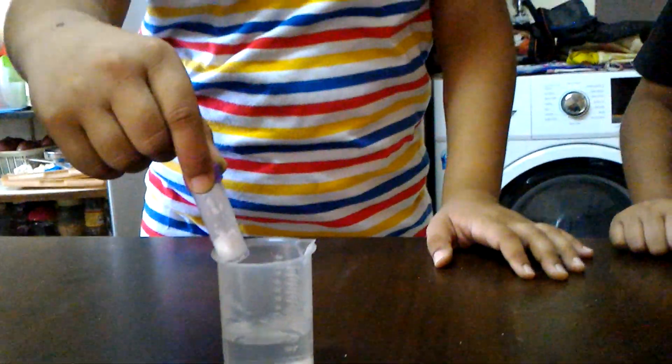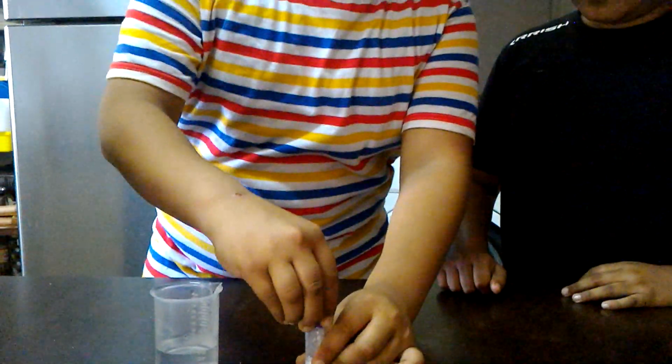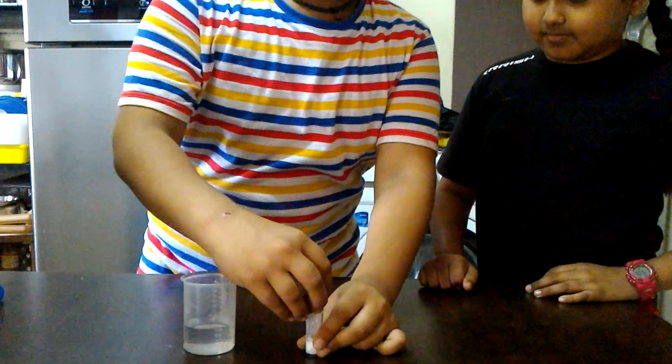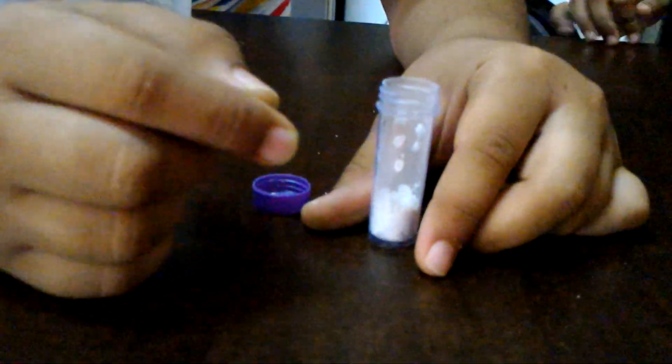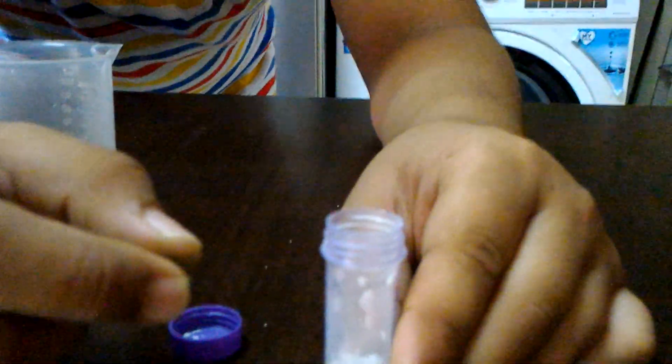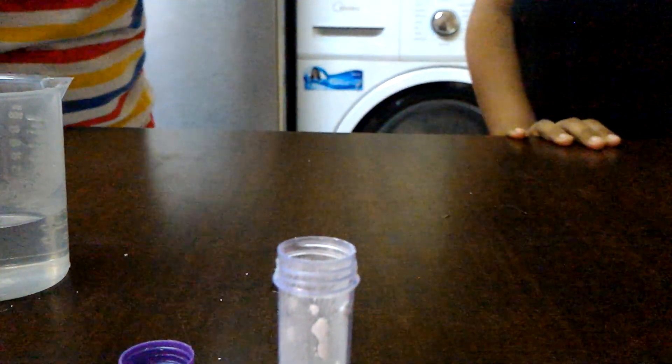So, after keeping it about one minute, we will remove it and then slightly open it. You can closely see that some type of gas is coming up around. I do not see the gas. But gas is present — it is because that gas is colorless and hence it is not visible.